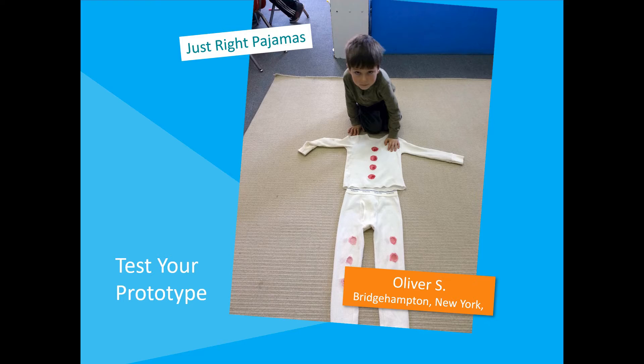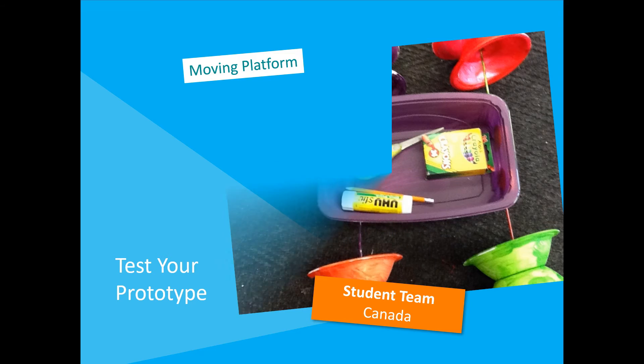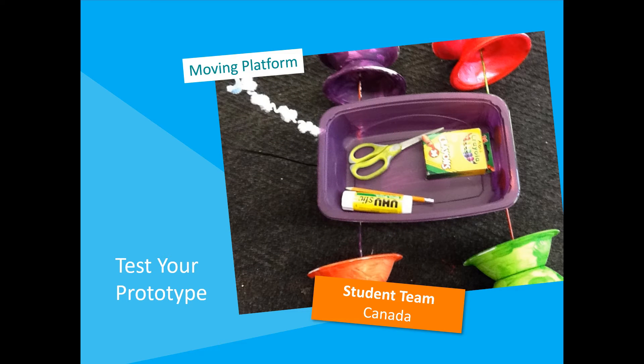In past ePals Invent-It contests, students like you have tested their prototypes in many ways. Five-year-old Oliver tested his just-right-pajama prototype by sleeping in them for a night to see if they really did keep him cool. A Canadian team of student inventors tested their moving platform by seeing if it could carry the weight of school supplies.